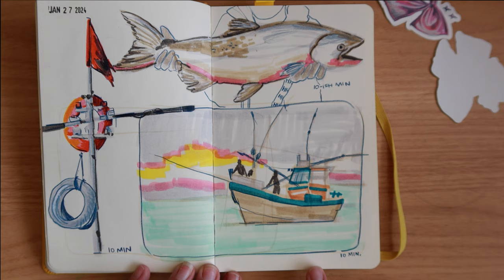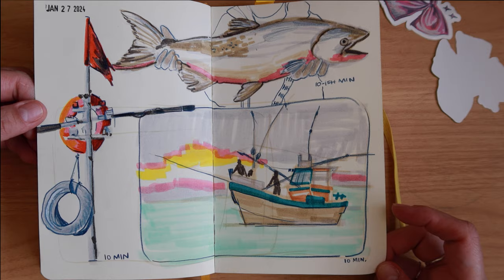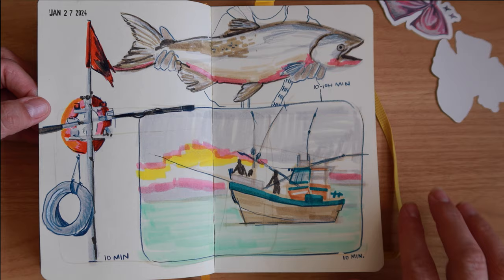This was definitely a live stream — January 27th — and we were drawing fish-related imagery. I actually really like this spread; I chose select areas from an image that was mostly boats and fishing scenes. I really like this little section here, the way it plays together. There was a guy holding a fish but I really just focused on the fish and then the boat scene.